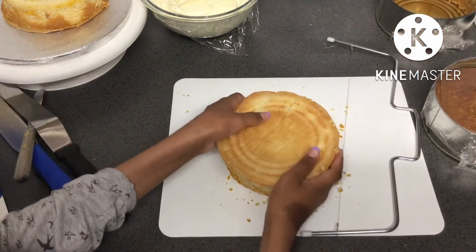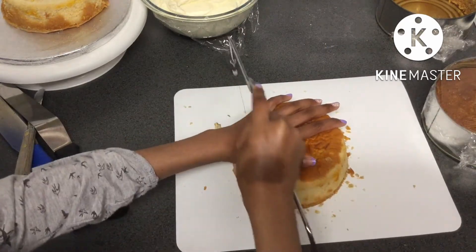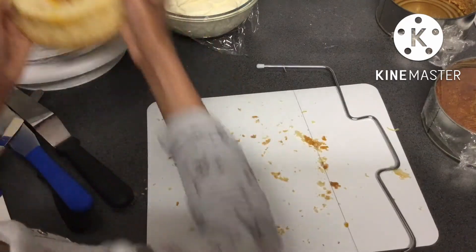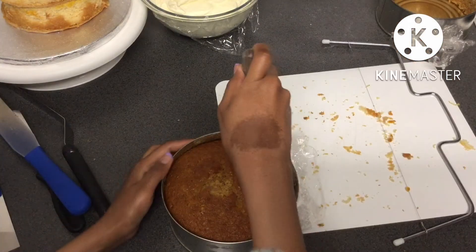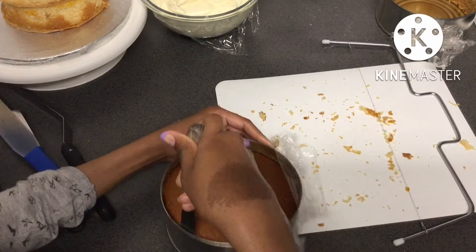Leveling the two lemon cakes was a lot easier than leveling the honey cakes. This is probably because the lemon cakes are a bit more spongy and a bit softer, but the honey cake — I wouldn't say dense — it's just more structured.